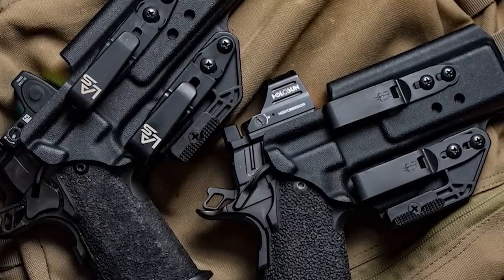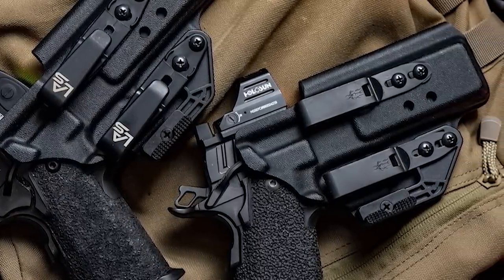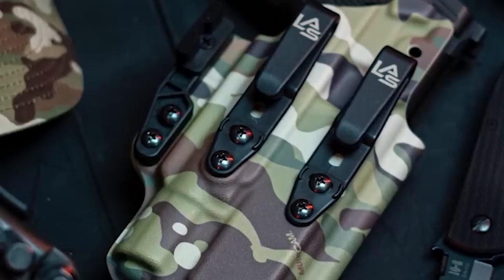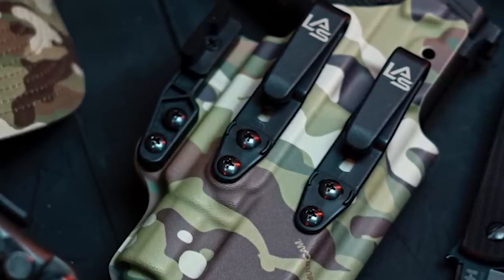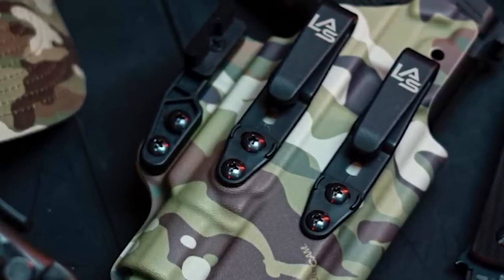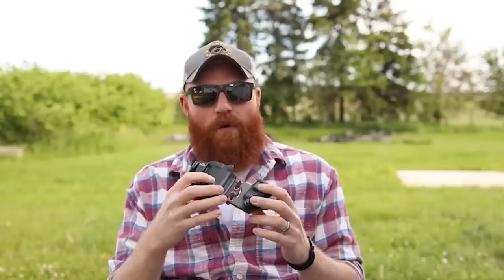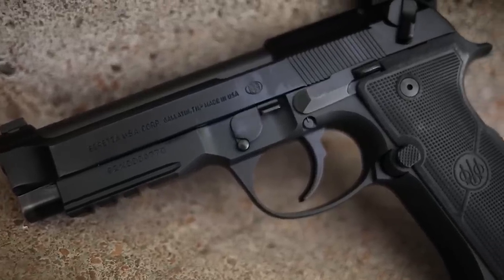We also have a sponsor for this video and I'm actually pretty proud of it — it's LAS Concealment. For those of you who know, I've been using these holsters for some time. Even over a year ago when we did the FBI test with the Staccato C2, I was using an LAS Concealment holster. The reason is because they're very quick, easy, and comfortable, and they make holsters for guns that most other holster companies don't — like the Staccato C2. They've got holsters for Glocks, 1911s, Beretta M9s, whatever you want.